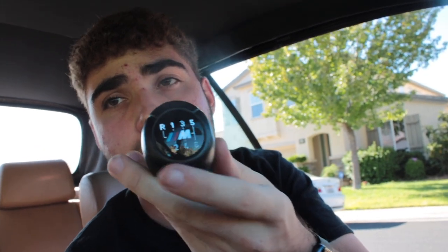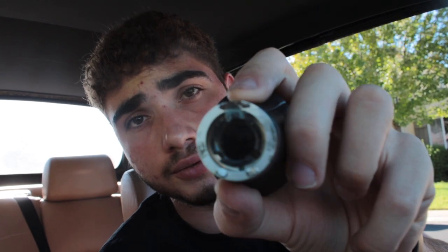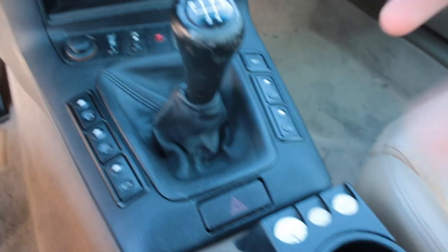Today I'm reviewing the M shift knob I purchased off a 135i, so it has a six-gear layout, but it fits the same way as a regular E36 shift knob. This is OEM. It had tabs on the bottom — I just cut them off and sanded it flush and clean.